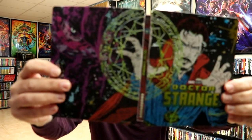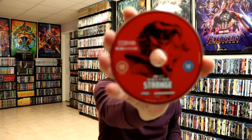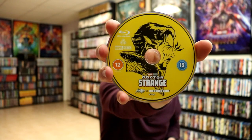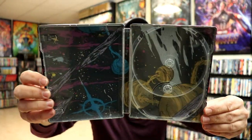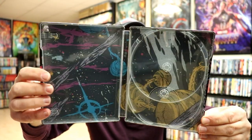It's a really beautiful looking steelbook. I really like the artwork and the colors. And on the inside, we do have our 4K disc with some nice disc art. And we do have a Blu-ray disc with the yellow art. And we've got some very nice looking style artwork on the inside.